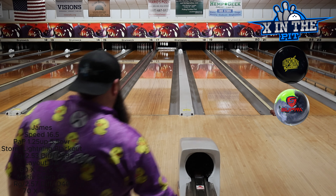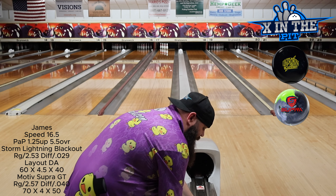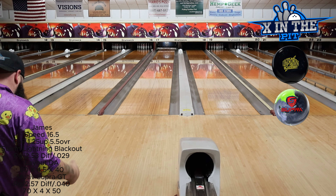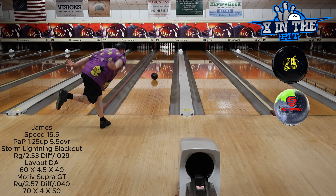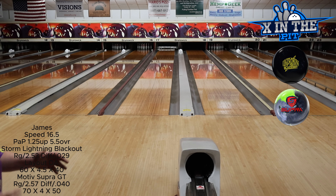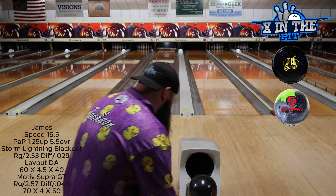I threw that a little fast and it didn't get down lane the same way the Supra did — that's not fair to the Lightning Blackout, I'm going to redo that. I do think this is part of the lane where if the oil conditions aren't quite right for the Lightning Blackout, you'll see it and see it quick. Right now I'm probably throwing the ball around 15 mph when I normally throw 16.5. I just don't have to be as speed sensitive with my Supra GT — the Lightning Blackout does require a little bit more speed sensitivity.